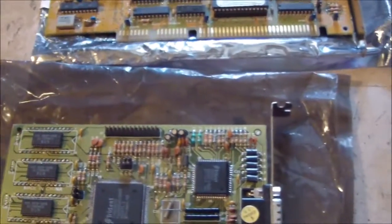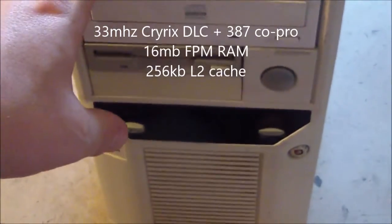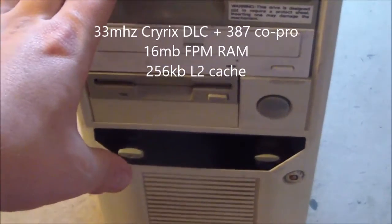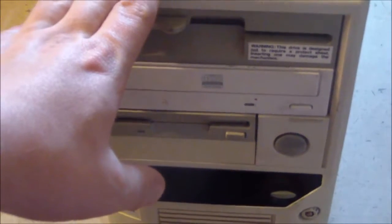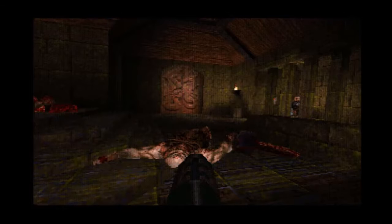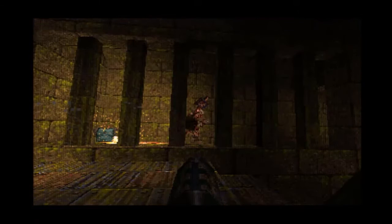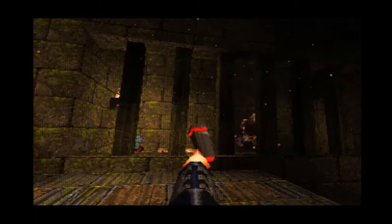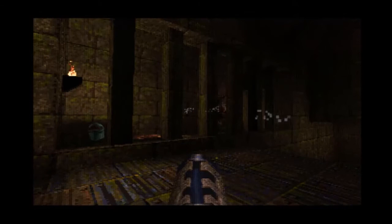We're going to be testing the cards in this system here. This is a 33 megahertz machine that uses the Cyrix DLC 386 upgrade chip in it, so it should work pretty well for benchmarking these cards. This machine did run Quake with the ET-4000 — interestingly enough at 1.4 frames per second. I didn't bother testing the other cards because it's agonizingly slow, but I thought it'd be interesting to show. Anyways, first we're going to look at the benchmark results for 3DBench 1.0c.